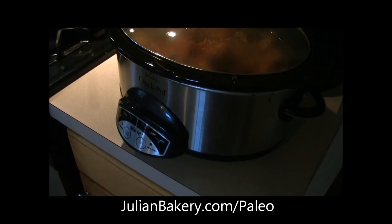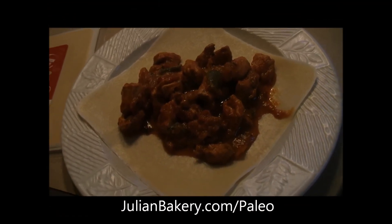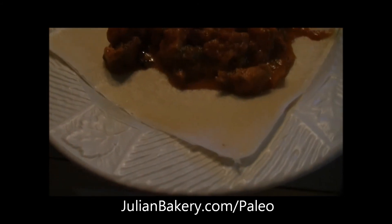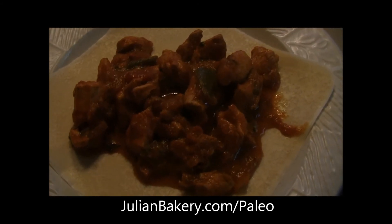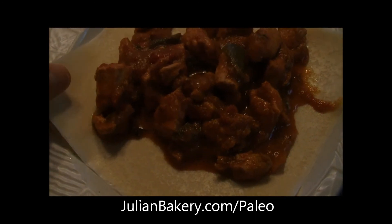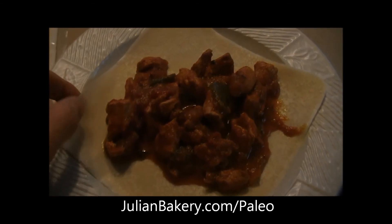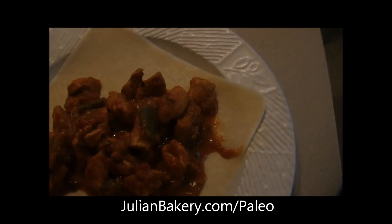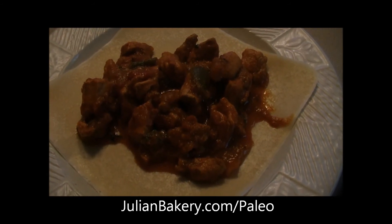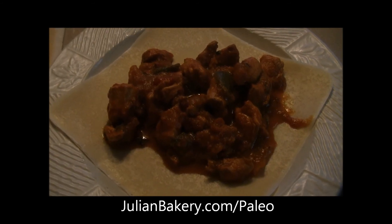We'll let this sit for four to six hours. Our pumpkin chicken chili wrap is all set. We have a couple of paleo wraps under here — since the chili is nice and warm and a little wet, I wanted the extra barrier. One is usually good enough, but while I'm talking and photographing, it's going to start getting a little warm, so two gives me a little extra insurance as well as added flavor. I love that coconut — it's going to go so well with this meal.